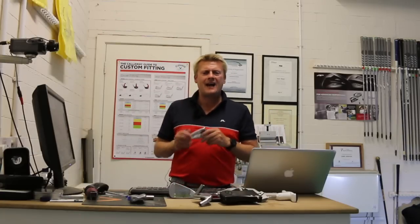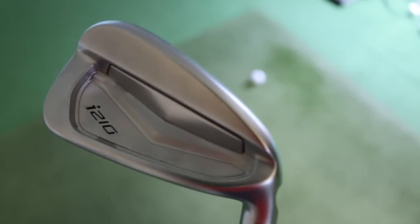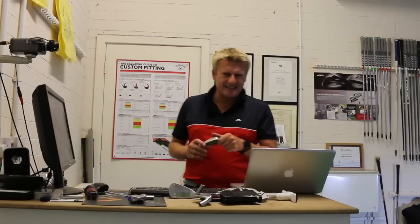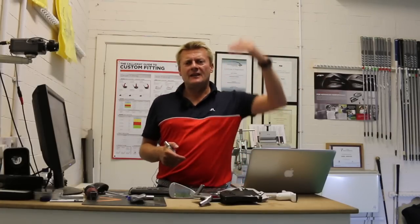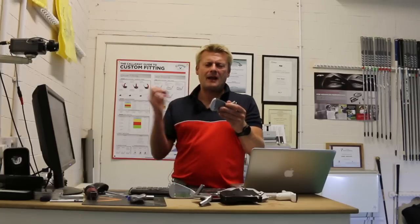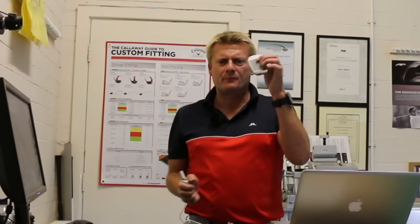Then we move on to the new i210. This is the club for the player that maybe wants a good-looking club and that buttery feel — Ping keep using that word. It's got the active elastomer in the back of the club and in the sole, encouraging better compression of the ball on the clubface and more time spent on the face apparently. Lofted at 33 degrees, so one of the weaker clubs. This is a players club — we'd expect a little bit higher spinning, more control, and a different feel. Ping have gone: this is buttery feel with a bit of turbo, a bit of power. And that's the i210.